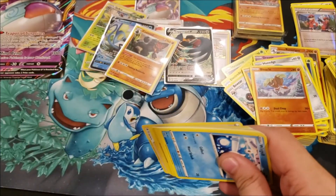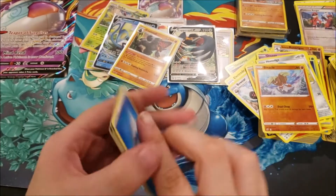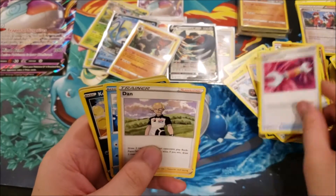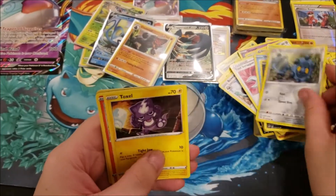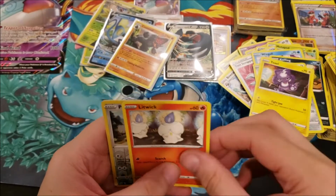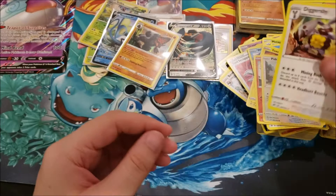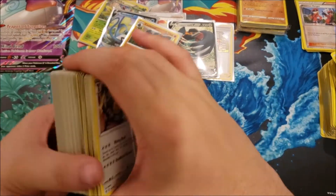Last pack of this box: Water Energy, Metapod, Tool Scrapper, Incineroar, Wingull, Koffing, Bronzor, Toxel, Litwick, Pidove reverse, and a Diggersby non-holo rare. So there's that — now down to our last five packs with about ten minutes to finish this challenge.